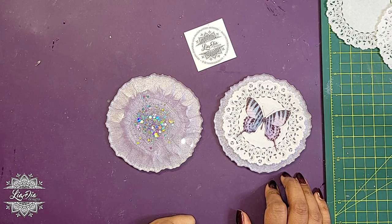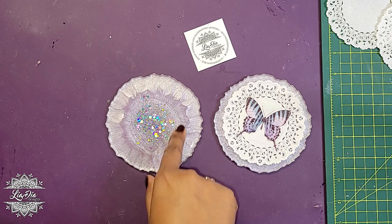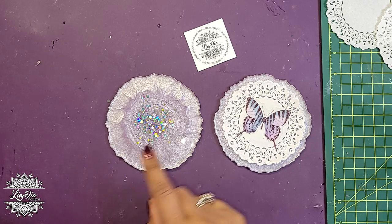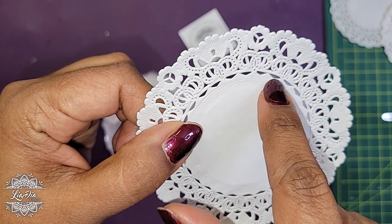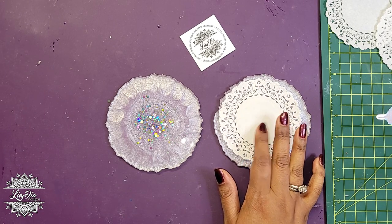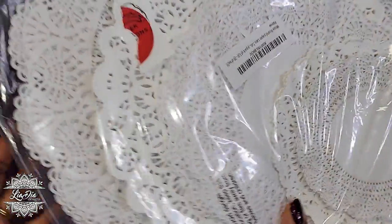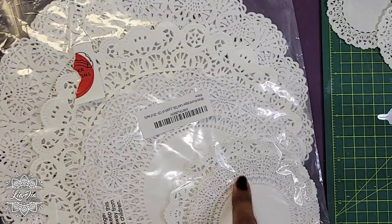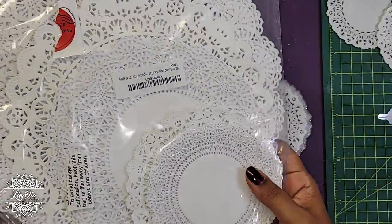I was thinking if we did something like this it might be kind of cool. Because the coasters still have a nice design in the middle, I want that to show as well, so I'm going to be cutting out the center of these doilies. There are a bunch of others in the package — this is the Amazon package, and as you can see there are many different sizes, so you could use them for lots of different things.